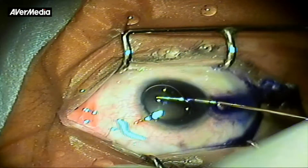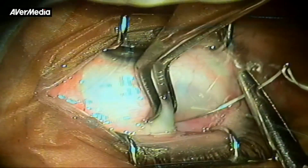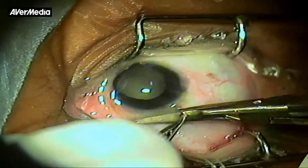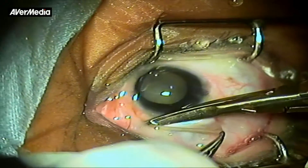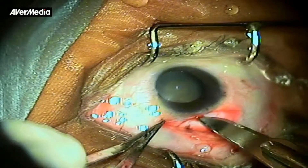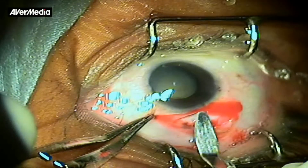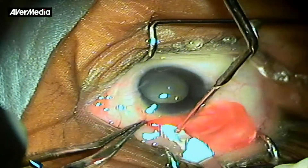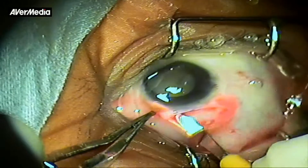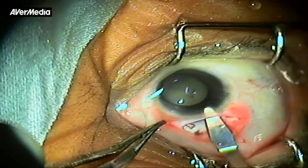The anterior capsule is stained with trypan blue. An important consideration is to determine which method of cataract surgery should be employed — Manual SICS is a good and safe technique to be chosen. While making the section, the incision should be at least equal to or a bit larger than the horizontal corneal diameter to ensure smooth nucleus delivery. Similarly, the scleral pocket dissection is more lateral and the internal lip is also wider than usual.